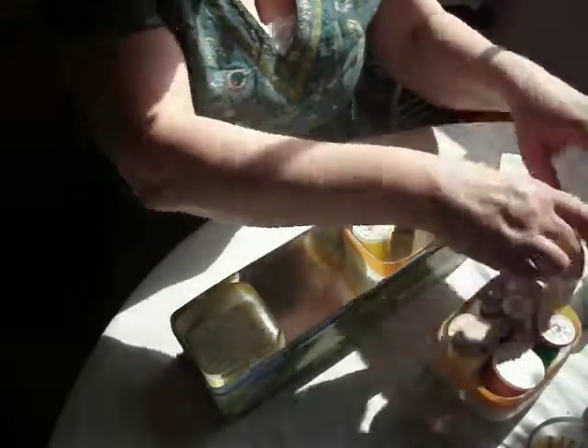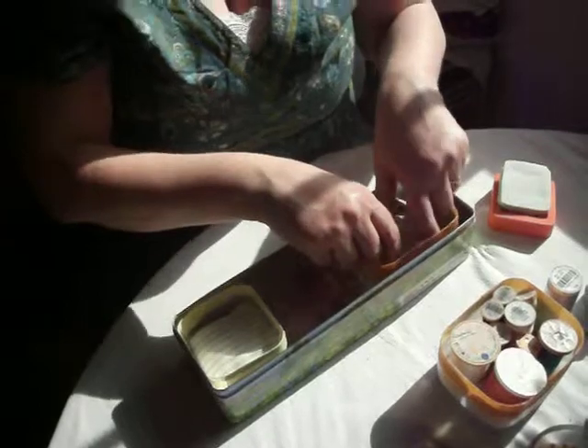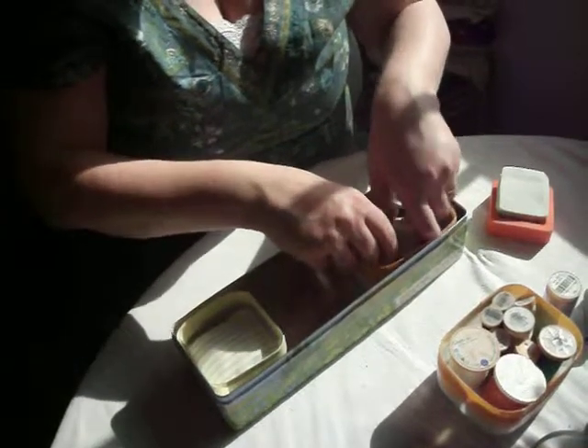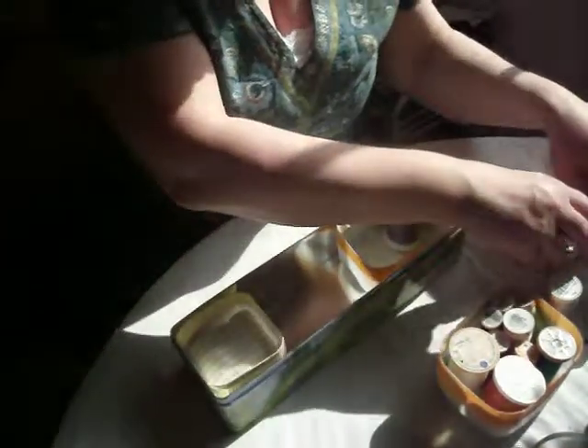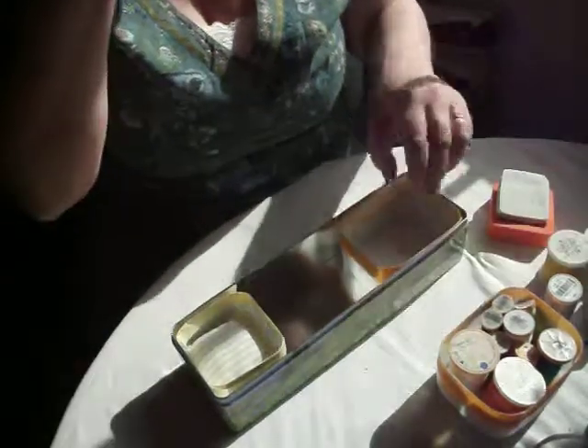Hello and welcome to Simple Craft Projects. One of the things that crafters always need is storage, and I want to just take a look at using things around the house as storage.